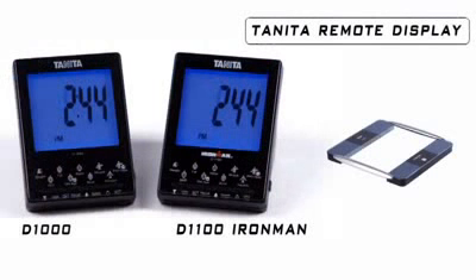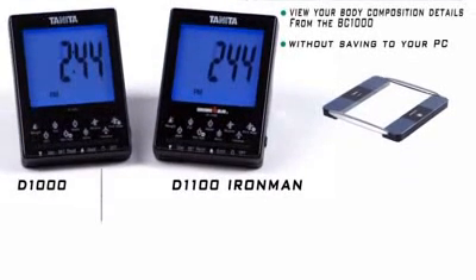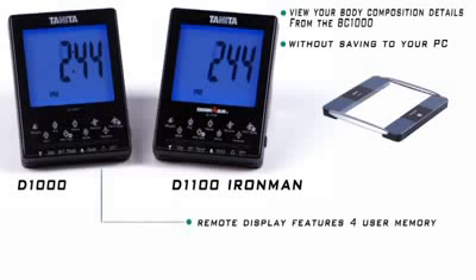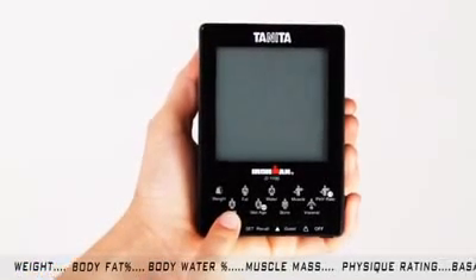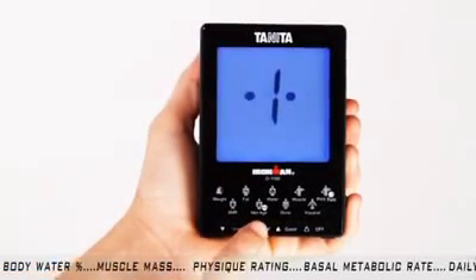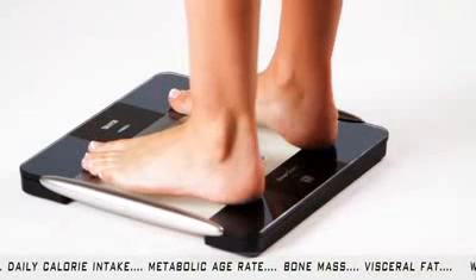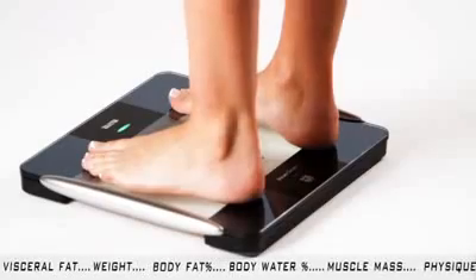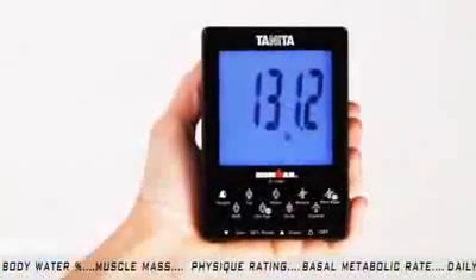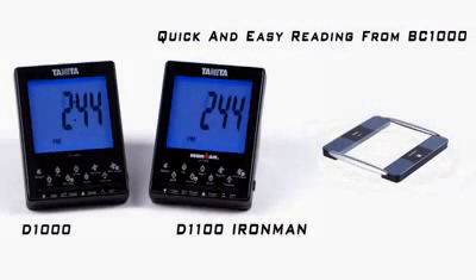The Tanita Remote Display is a great option for anyone who wants to view their body composition details from the BC-1000, but doesn't need to save their data on their PC. The Tanita Remote Display has a 4-user memory and will display all 9 body composition measurements every time you use it. You simply press User, choose your user profile number using the arrow keys, and press Set. The remote display will activate your BC-1000 platform, and you will see the blinking green light — the indicator to step on the platform barefoot. When the light turns solid green, the BC-1000 is sending your data back to the remote display for viewing.